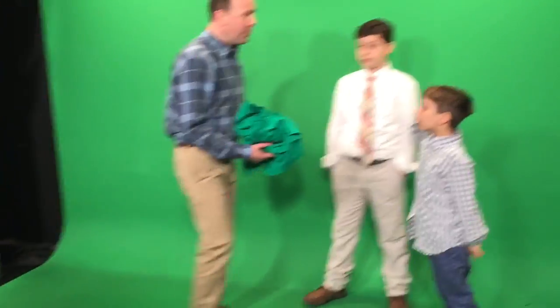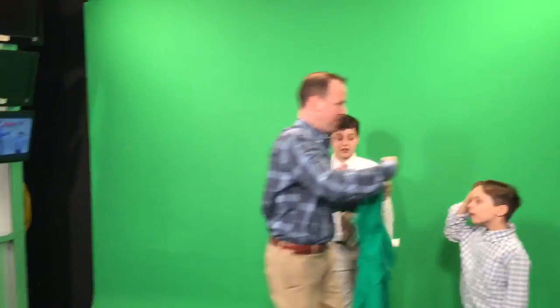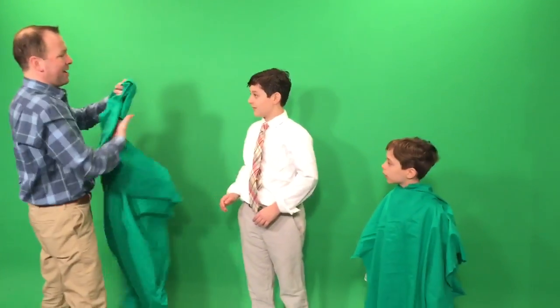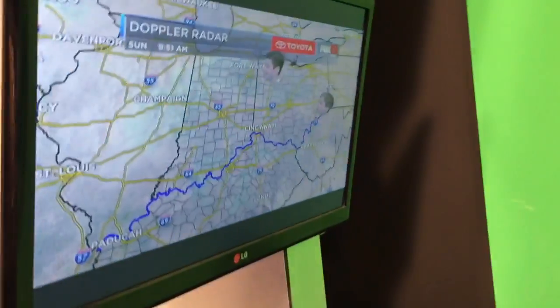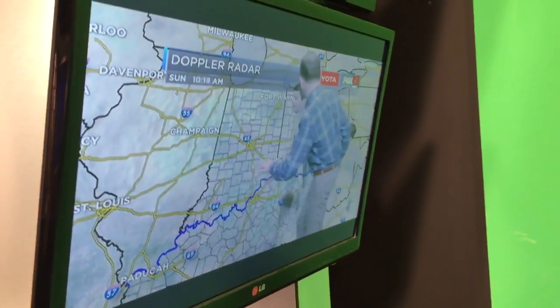What would happen if you're wearing green? Are you ready? Let's see this. Put this on Sullivan — there you go. If the weather person, the meteorologist, was wearing green — put this on Coop now — look what happens: they've completely disappeared! You have floating heads. It's like the Harry Potter invisibility cloak right there.